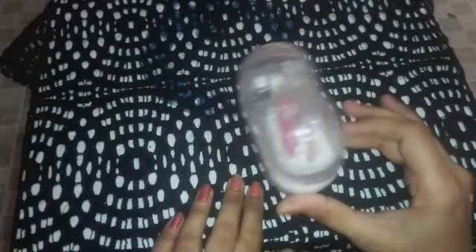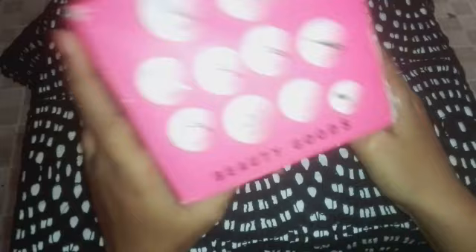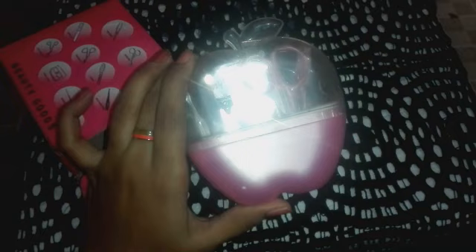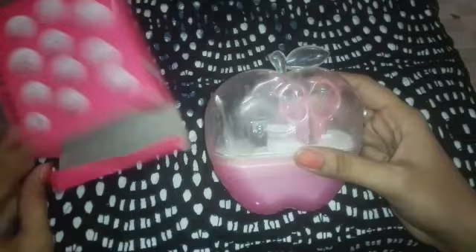This is a mini manicure pedicure kit. This is a small size — it is very cute. If you want to travel, you can put it in your bag. The folding kit is not in the back of the bag, and this will also be available. I have bought it — it is an apple shape. It is very beautiful and the color is also very nice. When it comes out, it looks good — you can use it in a way.